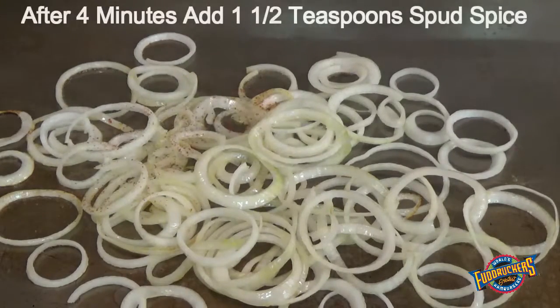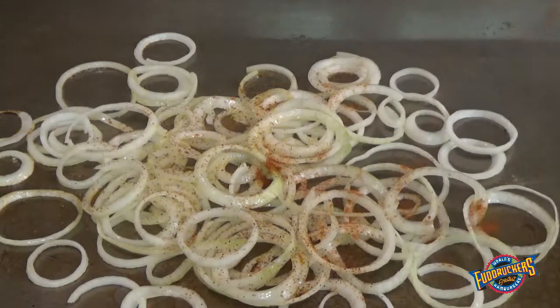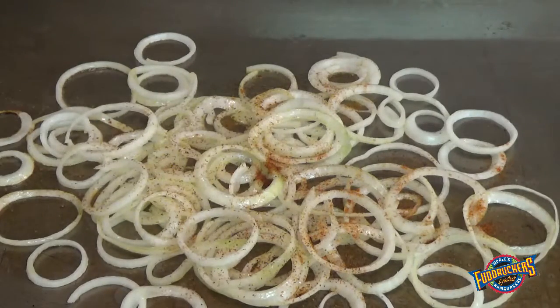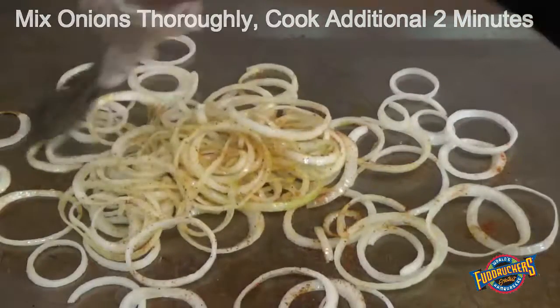After 4 minutes of cooking, add spud spice to the onions. Mix onions thoroughly and cook an additional 2 minutes.